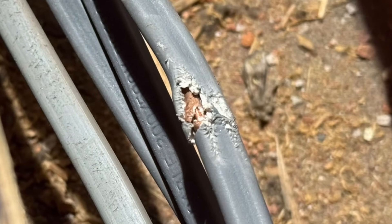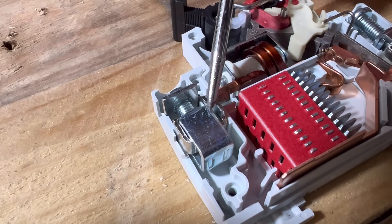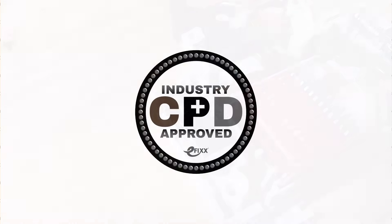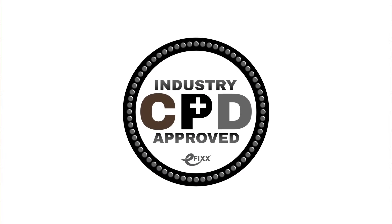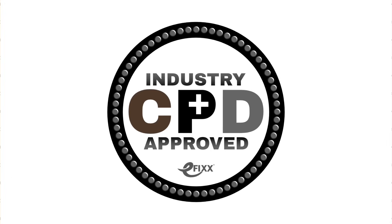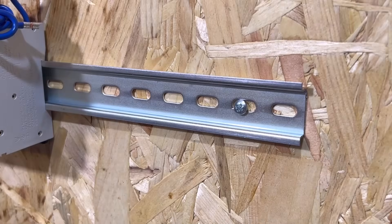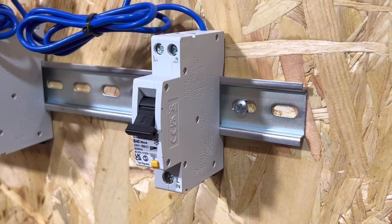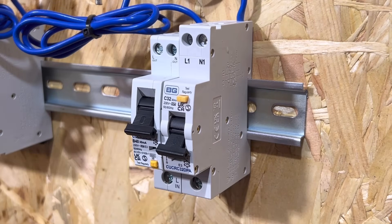That connects to another cage terminal at the output. If you're watching on our training platform, answer the multiple choice questions and move on to the next video. If you're on social media, click the link to move over to the free training package and get a certificate, or watch the next video in the series to find out what makes the difference between a unidirectional and a bi-directional device. Thank you very much for watching.